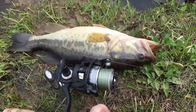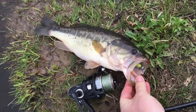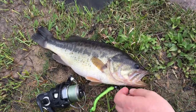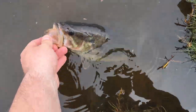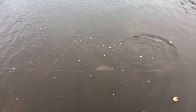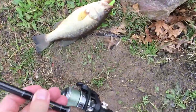There he goes — once again on the chartreuse fishing ringworm. Time to let him go. Thank you buddy. There is another jumper. The ringworm is the bomb.